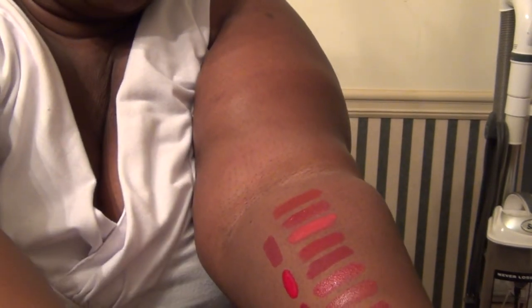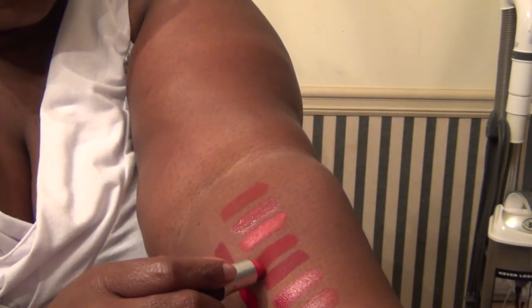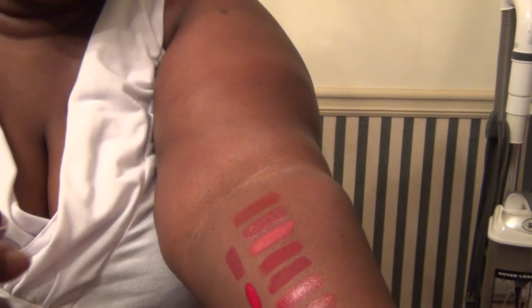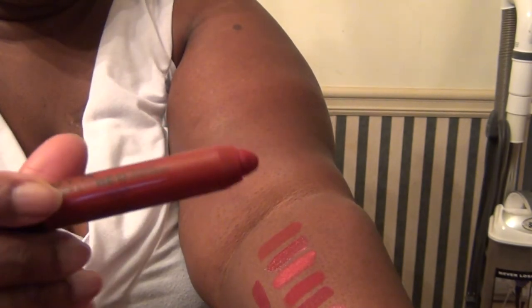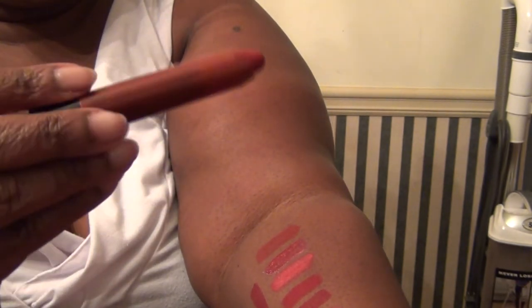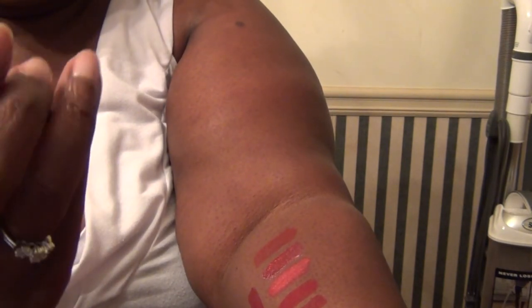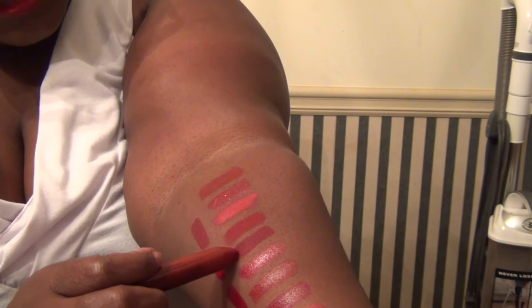Then we have Ruby Woo — that's the fourth color right there. And then we have Simply Red by NYX from their Simply line, and the color is Leading Lady. So it's Leading Lady, and that's here.